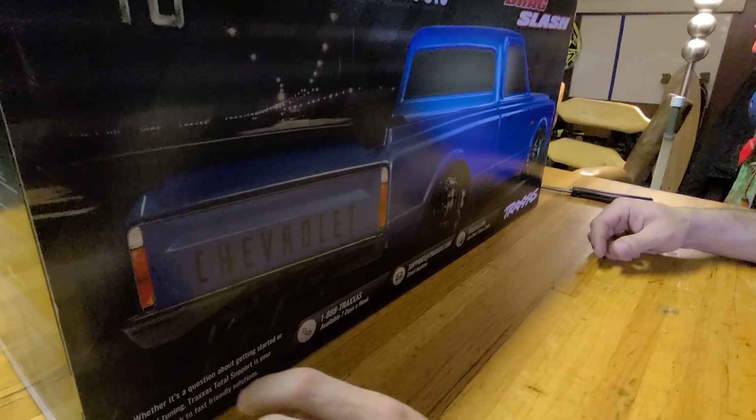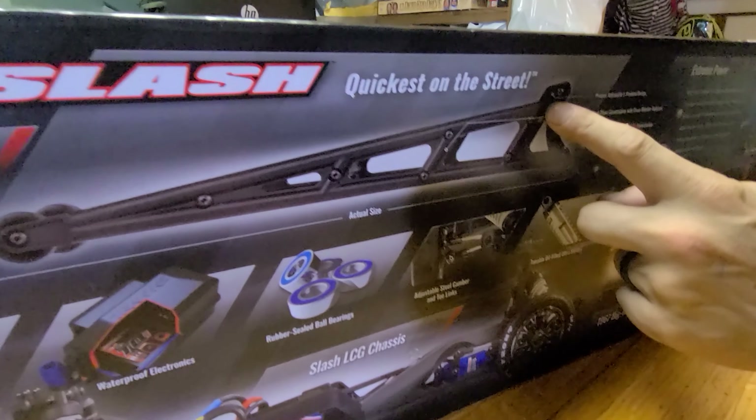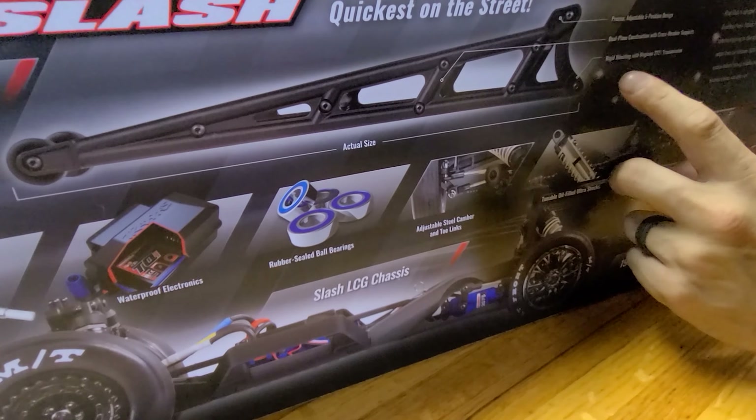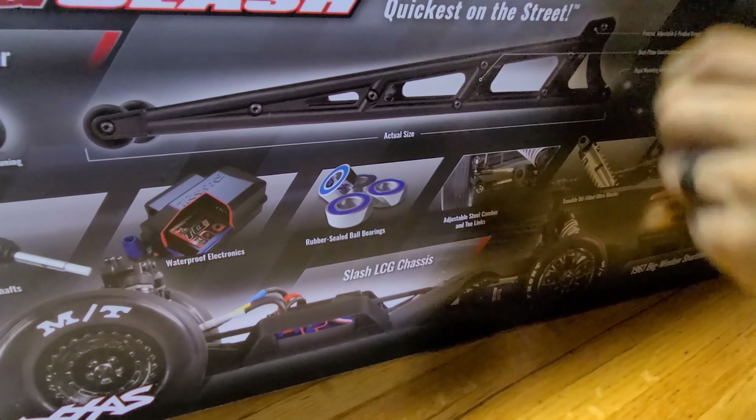I finally got one — they've been out for a while and everybody's got videos on them, but I don't know anybody that's put paddle tires on it and taken it to the dunes. We're going to make a sand drag. I think it'll be pretty neat — maybe we can find some mini paddle tires to put on the wheelie bar too.